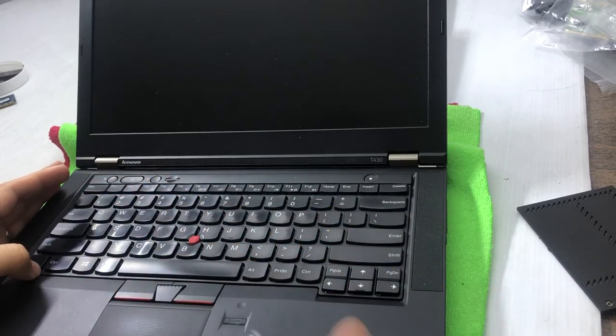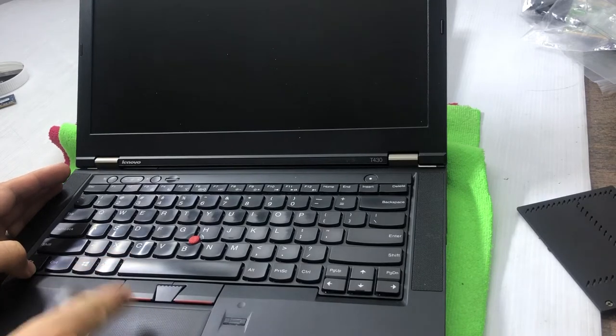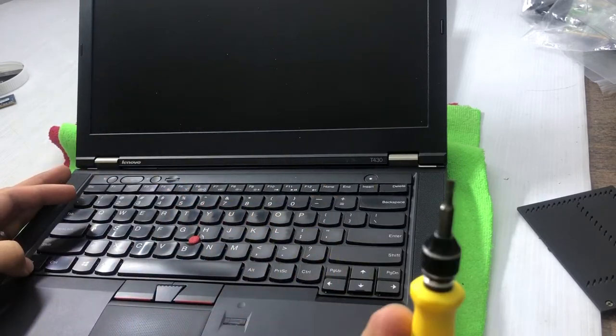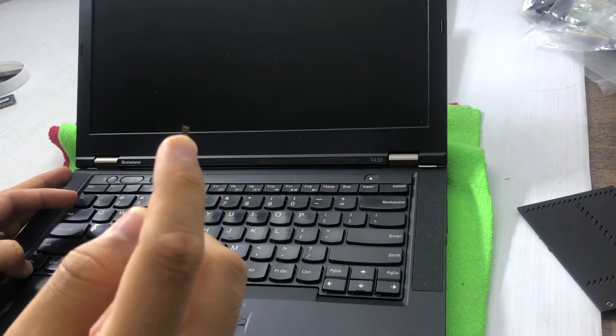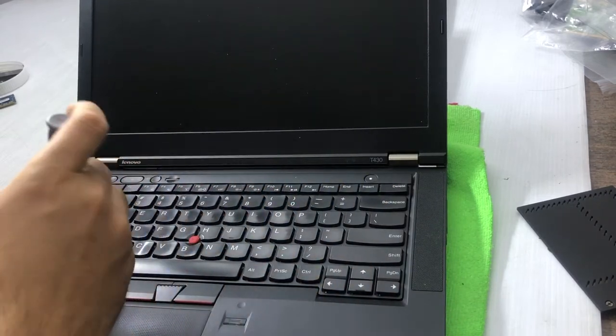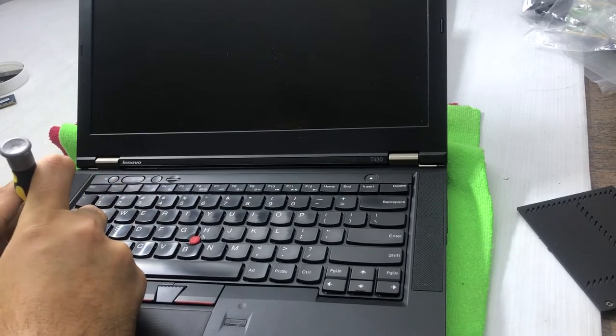First of all, don't forget to remove the screws. When the screws are removed, use anything flat or narrow with a tip so that you can pry the keyboard up — but be careful with it.